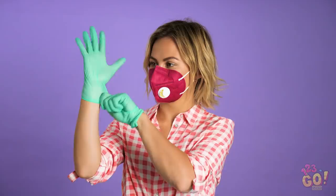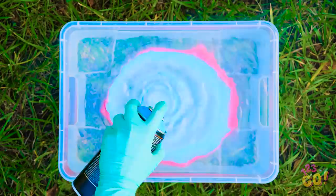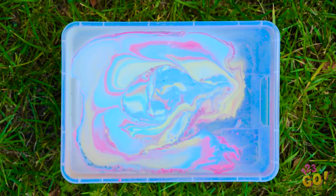Now it's time to put on protective gear! Breathing in dangerous paint fumes is no joke! Fill up a tub of water big enough for your shoe to fit into it. Now pick your favorite color spray paint and spray it into the water like so. Make sure to layer the colors just like this.